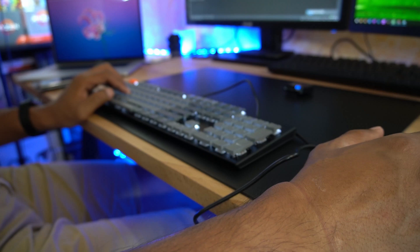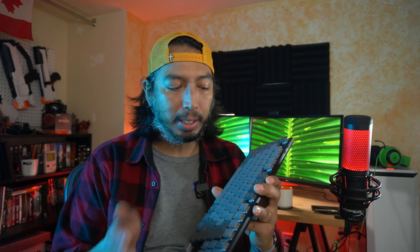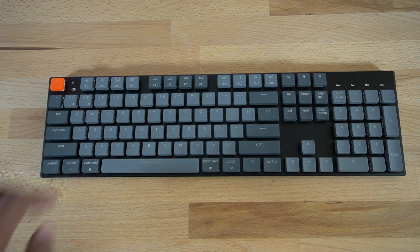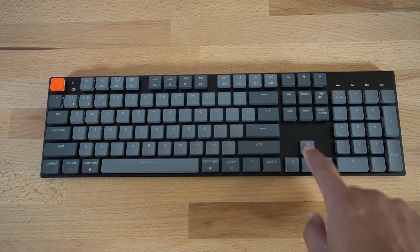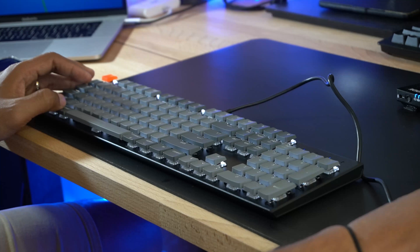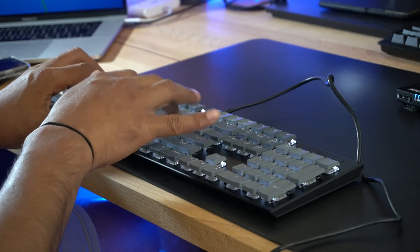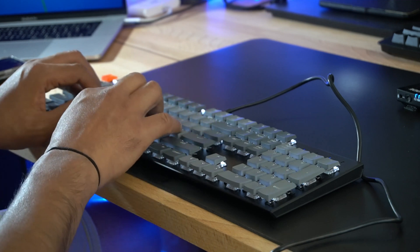Let's get into things I don't like about it. The first one is the Bluetooth can be a little finicky to the point of unusable. At times when it's connected through Bluetooth, I find that I'll hit a key and it just starts repeating that key in the window, which is very annoying. The workaround for me is just not to use Bluetooth and connect through the wired USB-C connection. It doesn't happen all the time but it happens enough that it's really annoying.